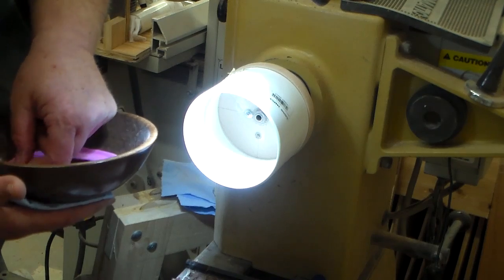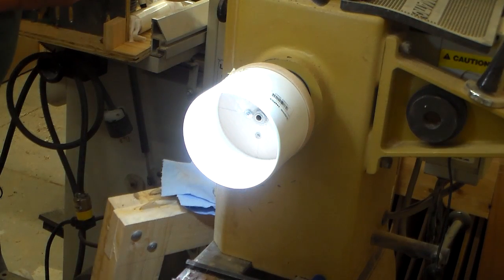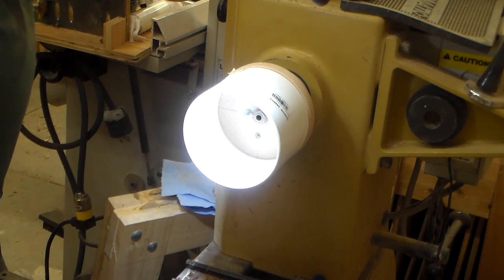Here I'm removing the bowl from the vacuum chuck. I just want to check and see how it looks and how it feels. When I took the foam off the center of the bowl on the inside, there was a little bit of marring that took place from the pressure against the vacuum chuck. Now I'm going to reverse it back around, put it back on the vacuum chuck, and turn it with some oil to get the marring out.